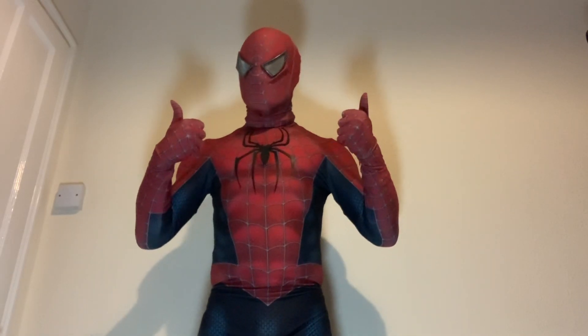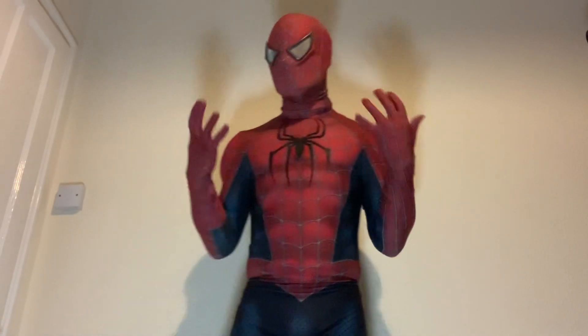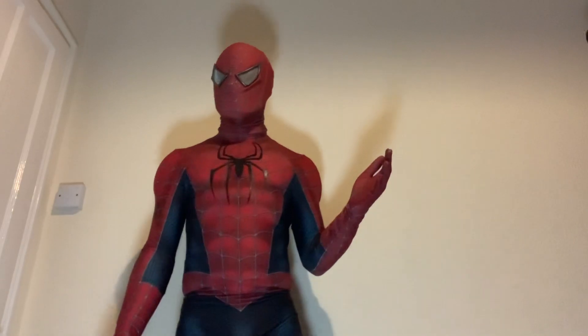Hey everyone, Spiderman here, and this is a re-upload, so if you saw the other video you can ignore that one.